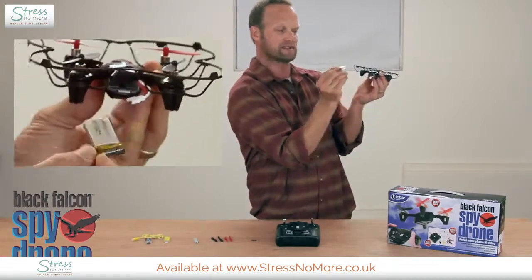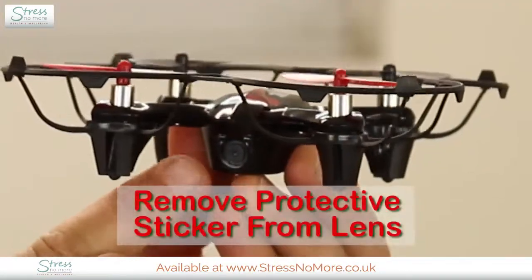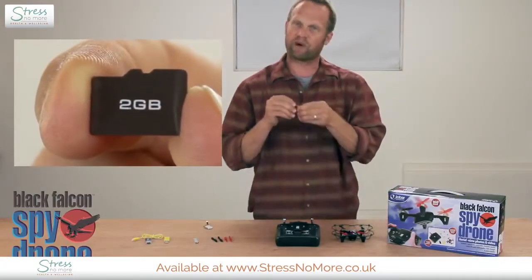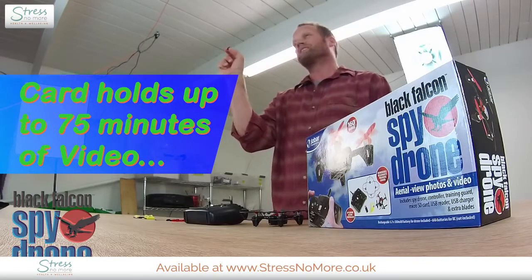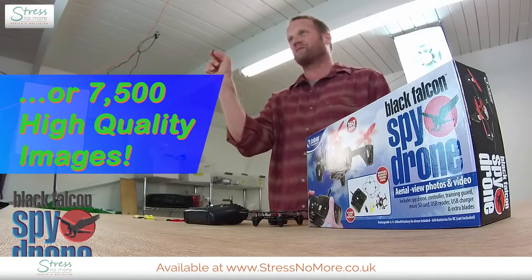It's all powered by this lightweight lithium battery. And check this out — this is the feature I cannot wait to use. The camera is right here, and it records to this two-gigabyte TF card that can store up to 75 minutes of high-quality video — that's an hour and 15 minutes — or up to 7,500 still images.